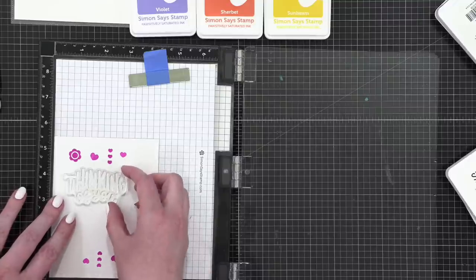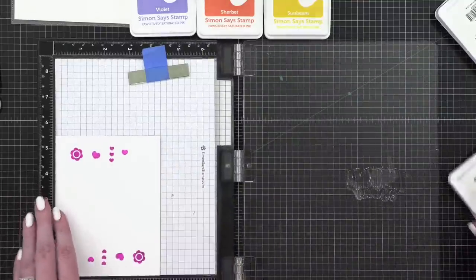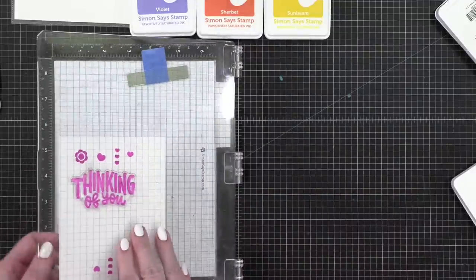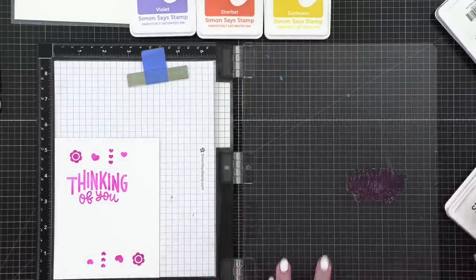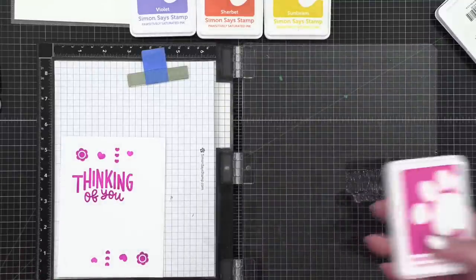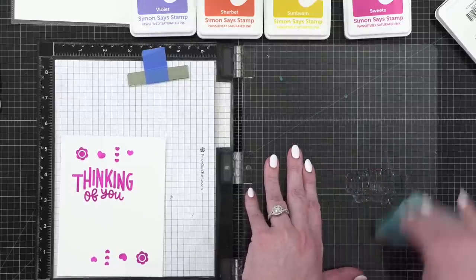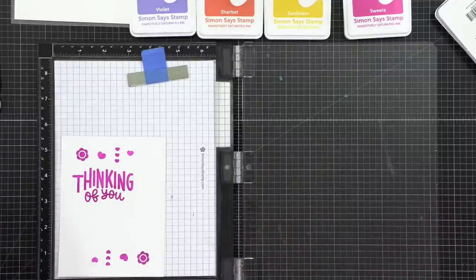I'm going to stamp this thinking of you a couple of times because I know I'm not going to have a super inky impression — my ink pad is getting a little dry. I love the color Sweets. I think it might be one of my most-used colors of the Positively Saturated inks, which really aren't that new anymore — they've been out for a while.